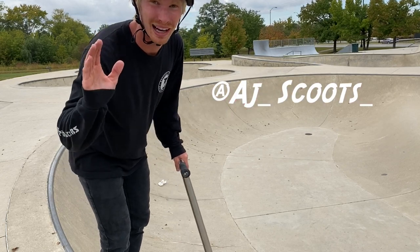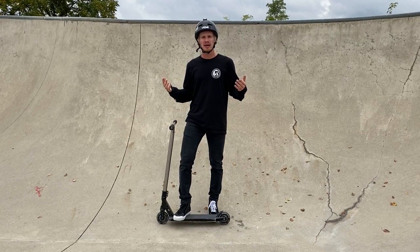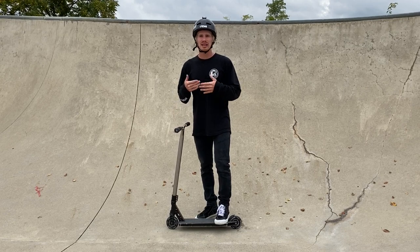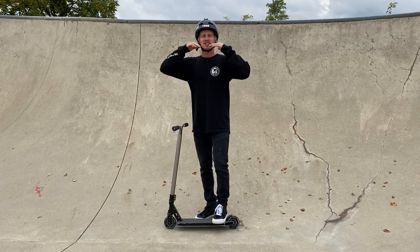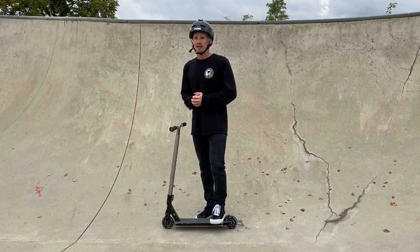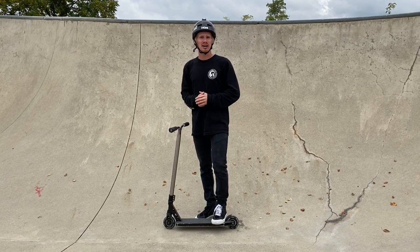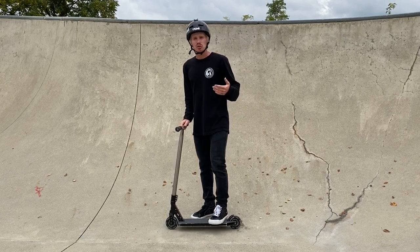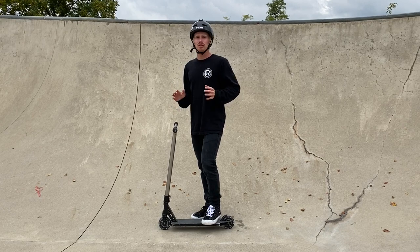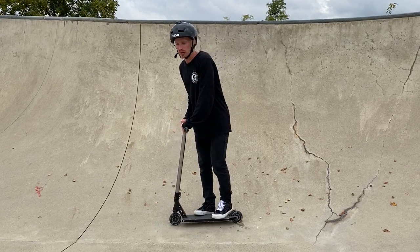A common question I get is: how do you go so fast around a bowl? Honestly, it's just practice — like manuals or bunny hops, you have to do it over and over again. You can only go as fast as your body is physically ready to go. You need that muscle memory. Also, leg strength is huge when it comes to pumping — if you've got leg presses going, add a couple pounds, because flowing a bowl is basically a giant leg press using that same up-and-down motion.